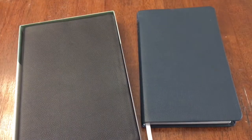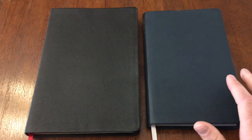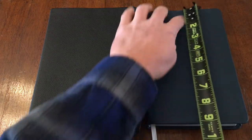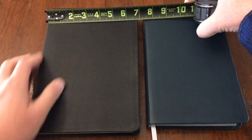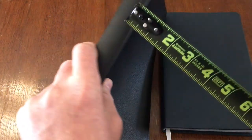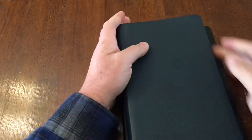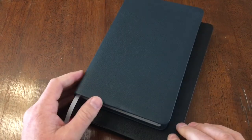We have the thin line reference standard print in navy blue and the large print in black — again both are genuine leather. For the standard print you're looking at just under six inches, about five and three quarters, by just under nine, about eight and three quarters. The large print is just under seven by nine and three quarters. They are both an inch thick. Very easily portable, very easy to slip into a purse or a backpack — not super heavy, fantastic Bibles for carrying around to church.